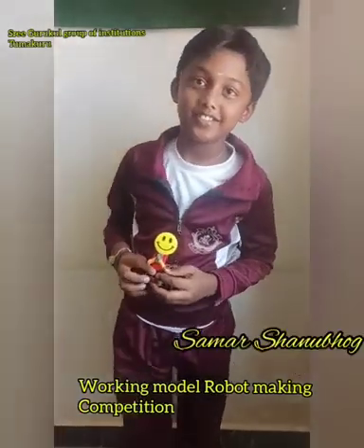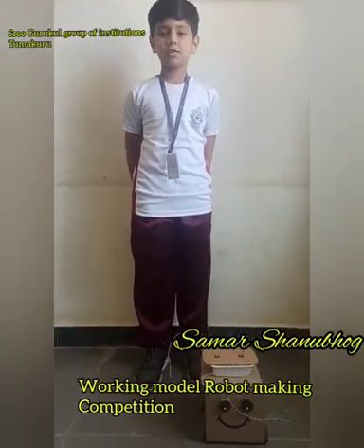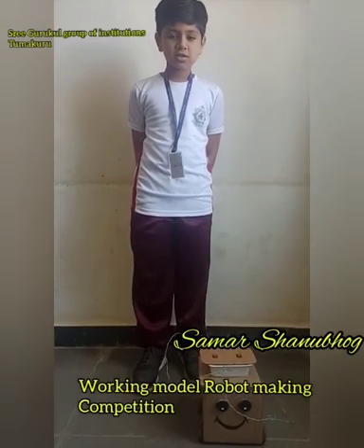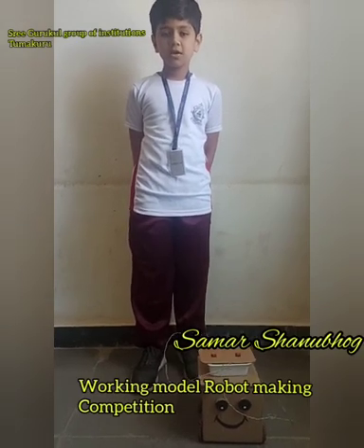Namaste. My name is Samash Rambu. I am from grade 5. This is my project robot. Its name is Boxy. It is made of trash like used cardboard and discarded wires.